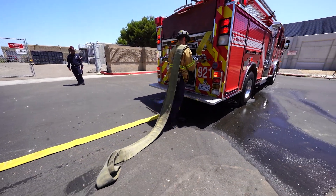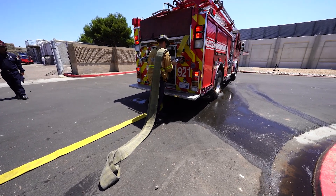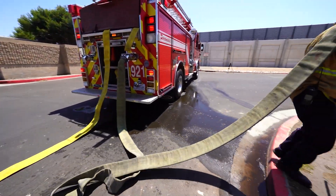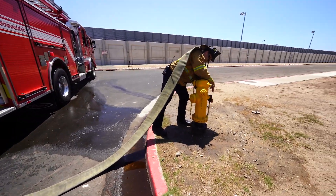Do not supply water via the apparatus water tank. Obtain a hydrant spanner and an appropriate length four-inch suction hose to connect to the hydrant. Make the connection at the apparatus first — this is your first connection. Make the connection at the hydrant second — this is your second connection.